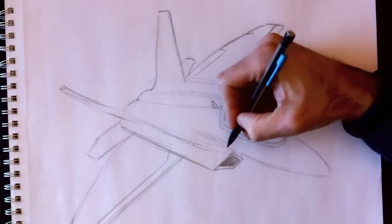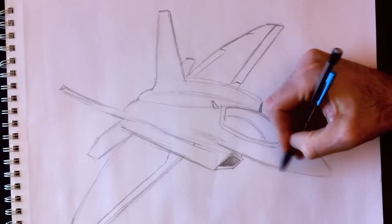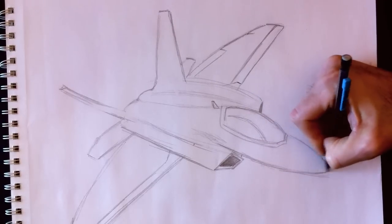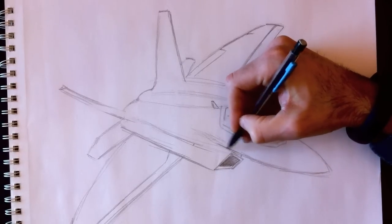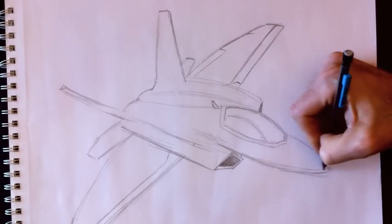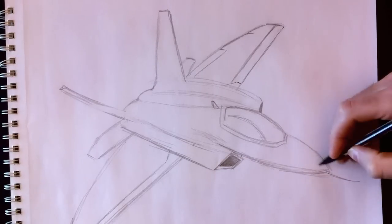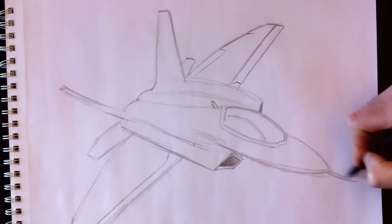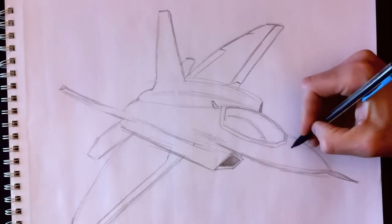We're going to add a few more details to the bottom of the plane. There's a thickness here that curves, and we can see the bottom part of that. There's a thickness on the bottom of the cockpit like this. It's important to represent the nose, which has a more angular shape on the side and lower section. There is an angular shape to the front of the cockpit.